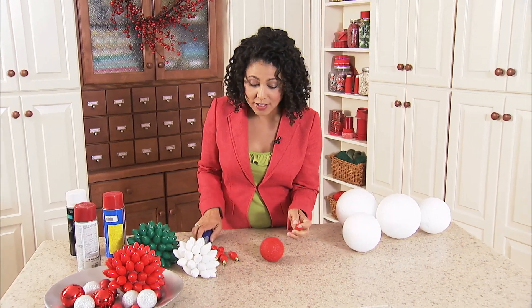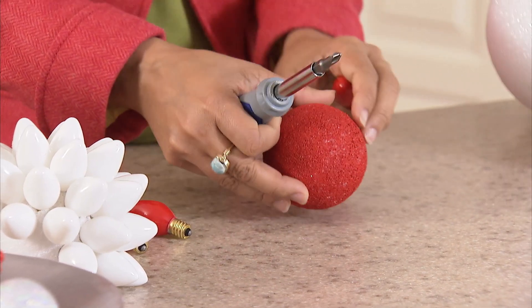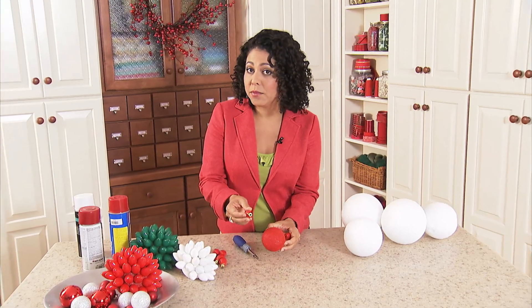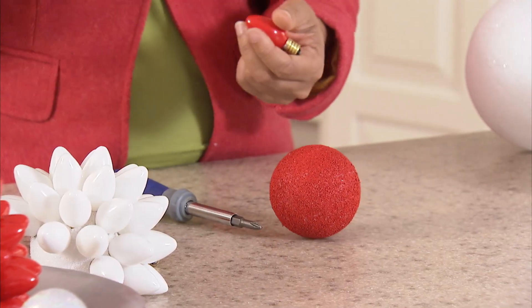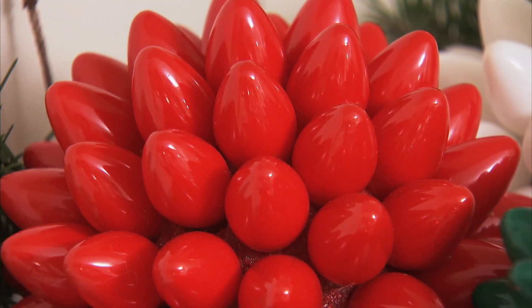You're going to start out with a nice styrofoam ball. I've got a bunch in different sizes here. I'm using my red bulbs here, so I spray painted my ball with whatever spray paint you may have — red — so that the white didn't kind of peek out under the bulbs.